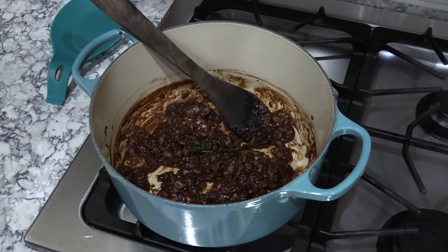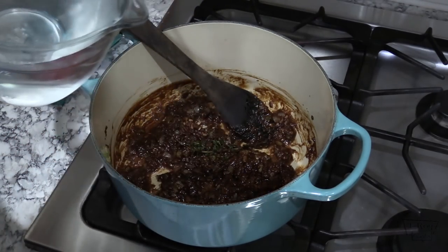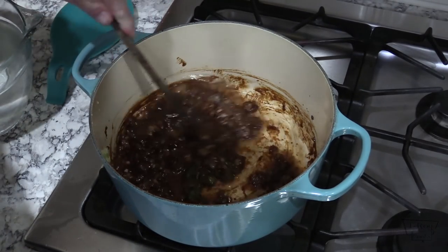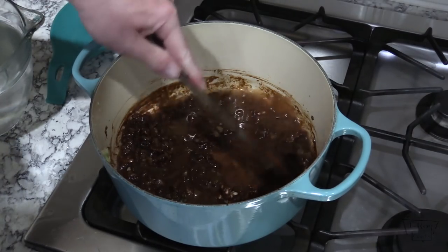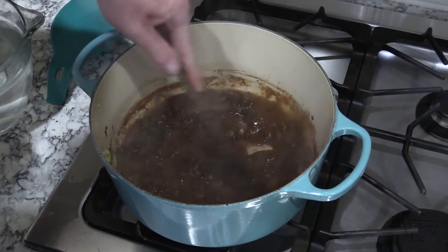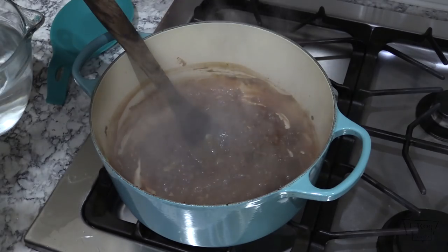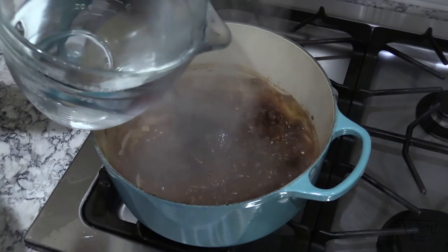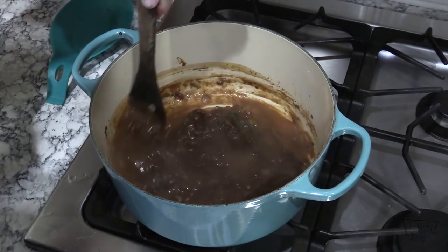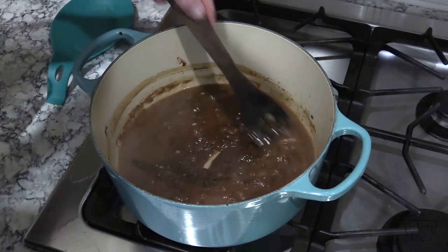It's time to start adding the liquid. What I've got here is two quarts, or eight cups, of water. I'm just going to start adding a little bit of it slowly — it'll dissolve into this roux. Once everything starts coming together, just keep adding more liquid, a little bit at a time. We probably won't use all eight cups, just get it to the thickness that you like.